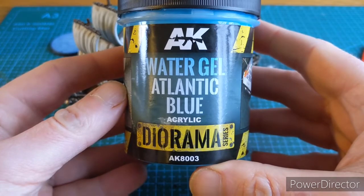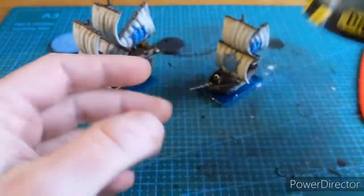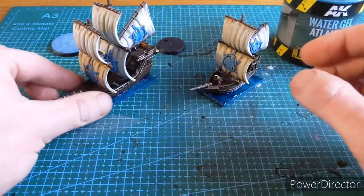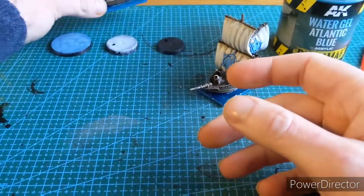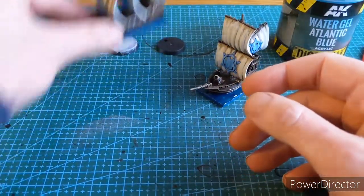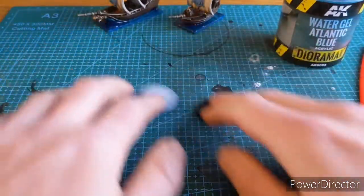It's all using AK Interactive Water Gel Atlantic Blue Diorama. It's a really good product and I'm going to do a basic top down video to show you what the product does.